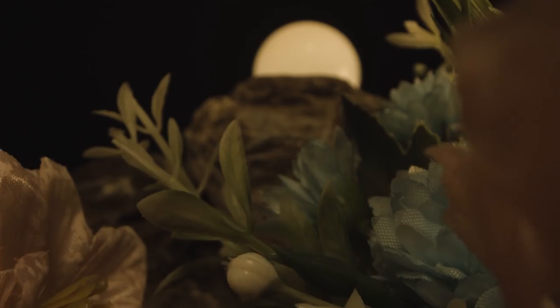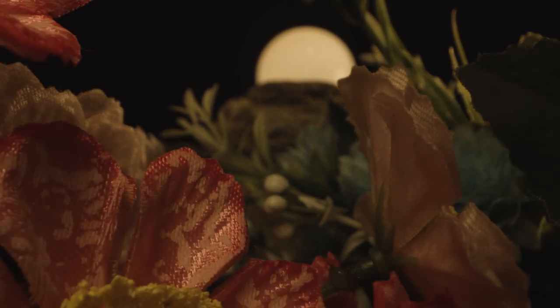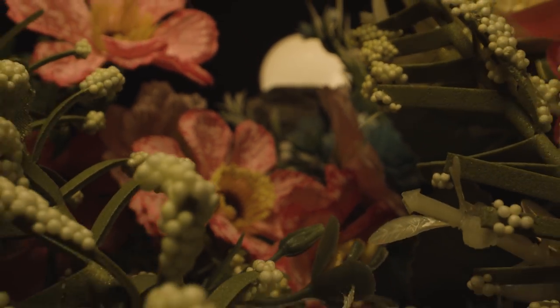I didn't have extensive props to use, but the cool thing about this lens is the perspective that it gives allows you to use smaller props to kind of create a lifelike scene.